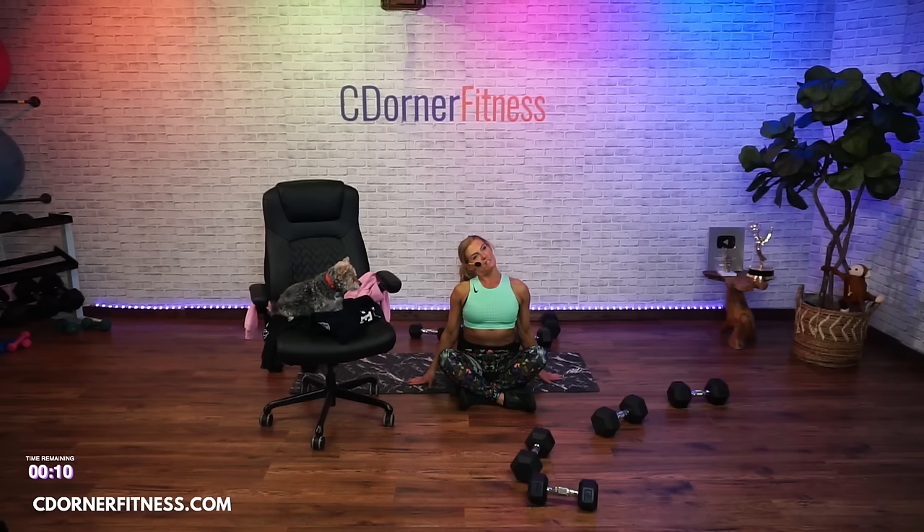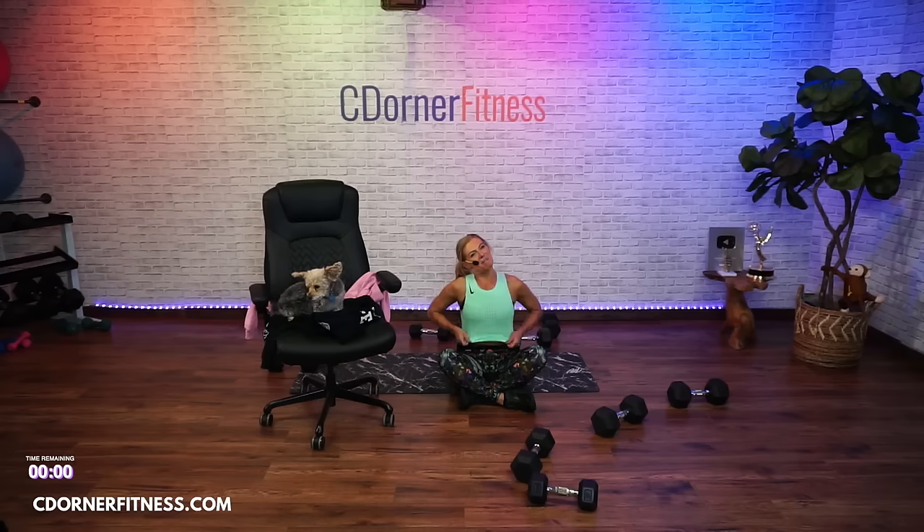Up tall, drop the head to one side, hold right there. And switch. Good.